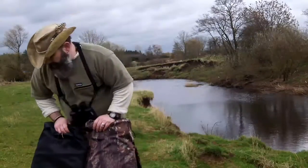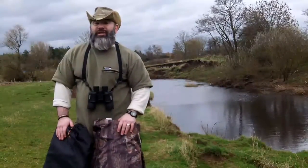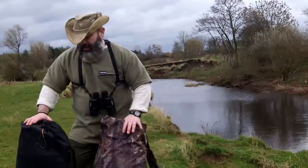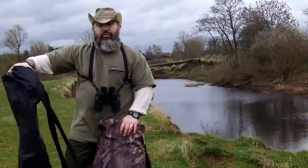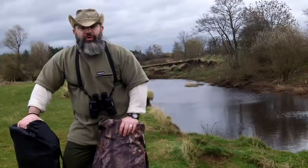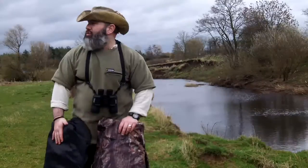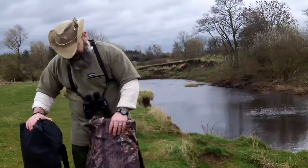One of the things I wanted to get done today while I was out was the Bushware pop-up hide. This is the old model — the one which was given to me as a loaner by a friend, and which I've used out watching foxes and badgers in a couple of different locations.